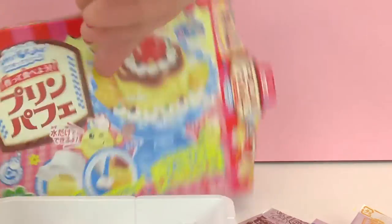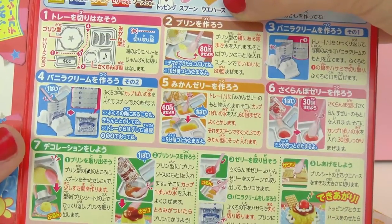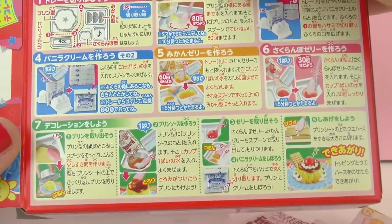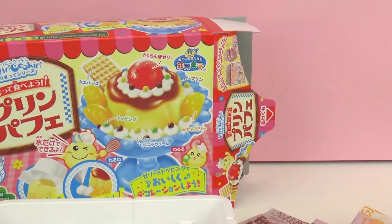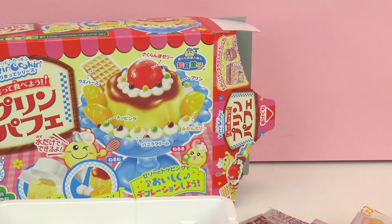So we'll be using that to mix and create our Pop'n Cookin' set. Here on the back, it looks like it's pretty easy. Looks like there's no microwave in this one — some of them do require the use of a microwave, but this one it looks like we'll just be mixing together certain ingredients. So there we have it, our Pop'n Cookin' set.